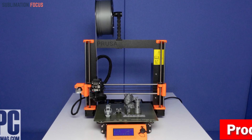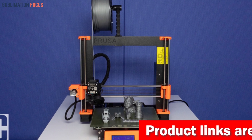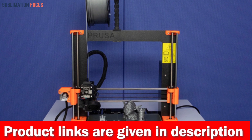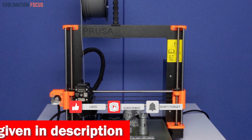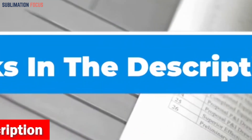The MK3S Plus accommodates various materials with breathtaking exactness, and Prusament PLA is included as a bonus from Prusa Research. If you are interested in this 3D printer, check out the link provided in the description to purchase it right now.